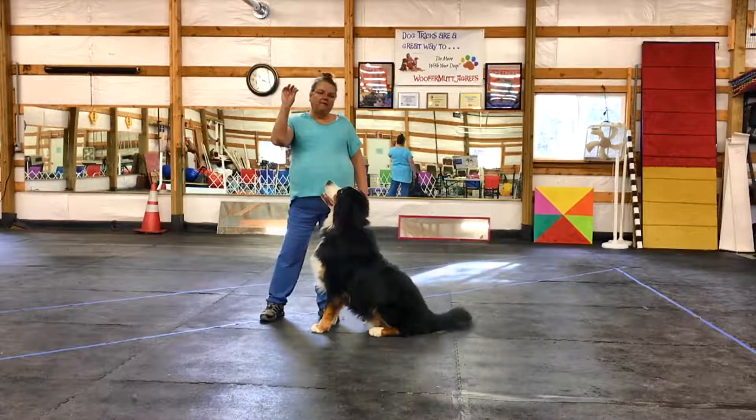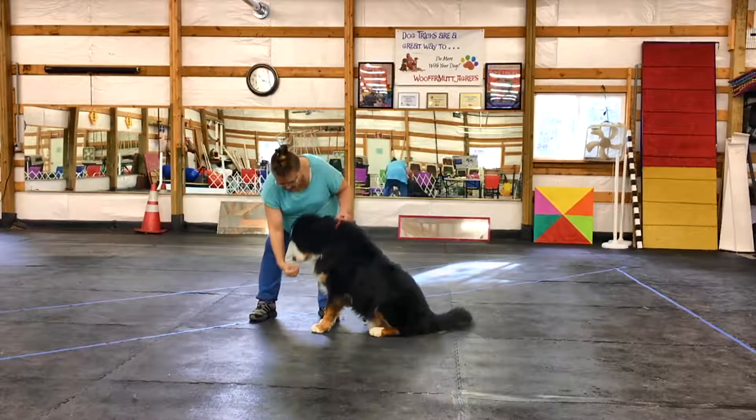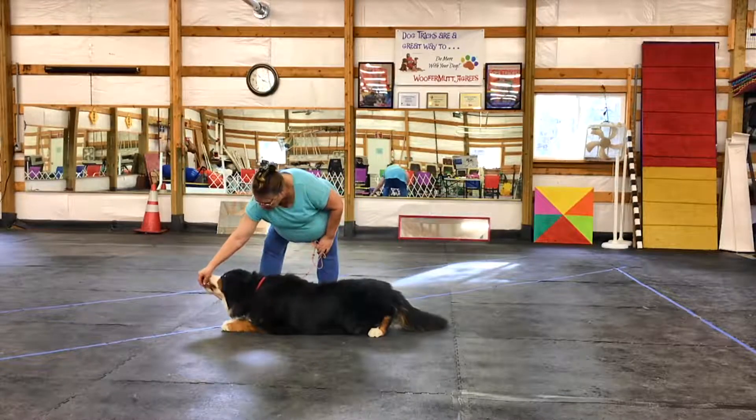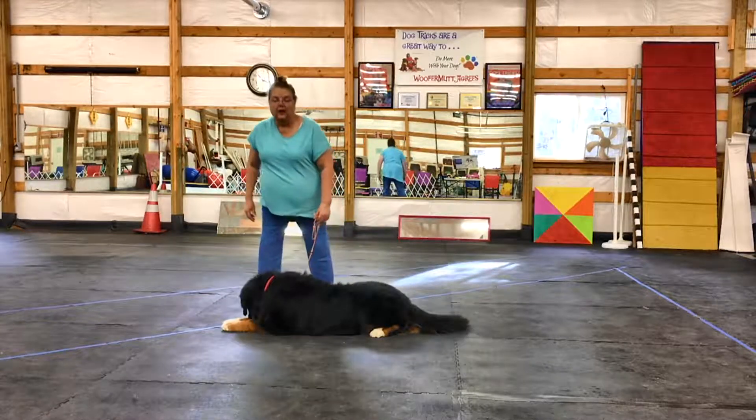I've got the food in my hand. I'm gonna lure his head down, and when it gets to a certain point I'm gonna come out. Cookie — and feed him.